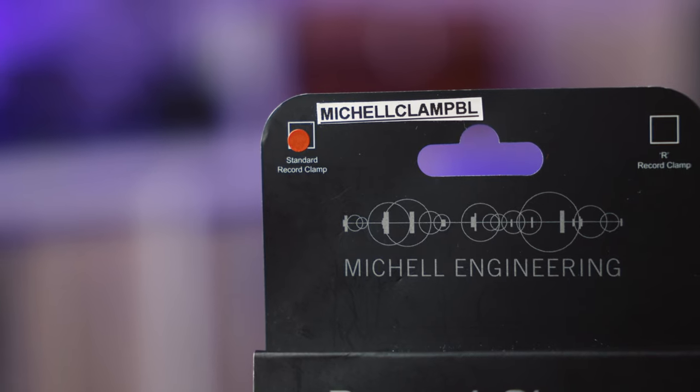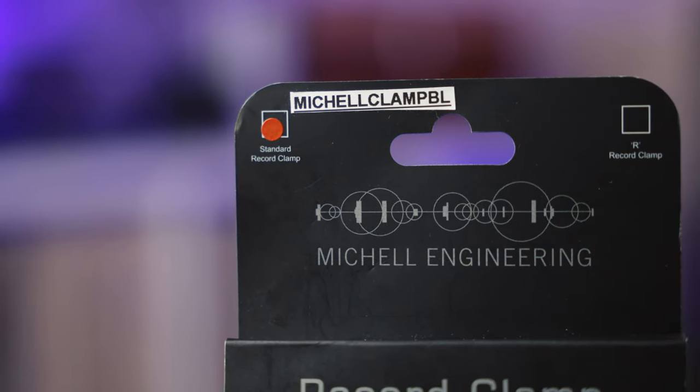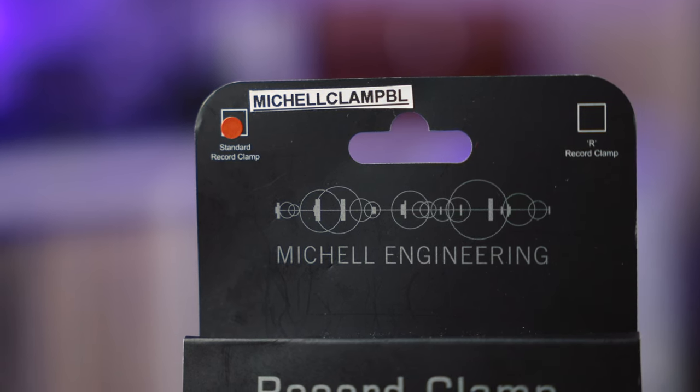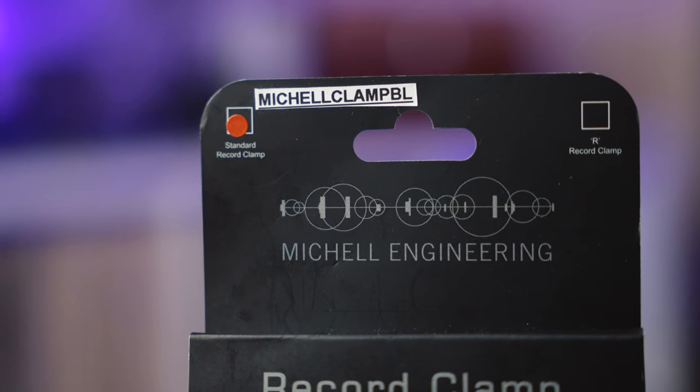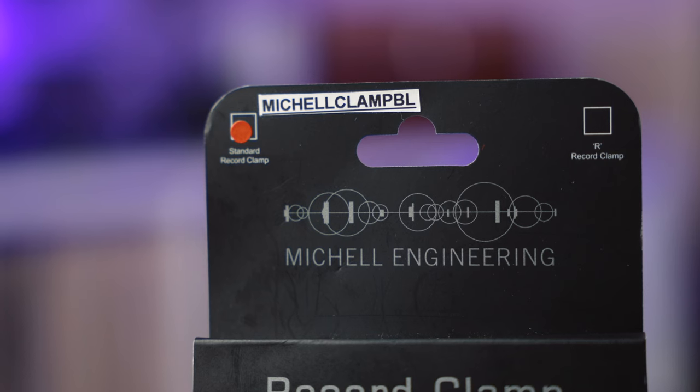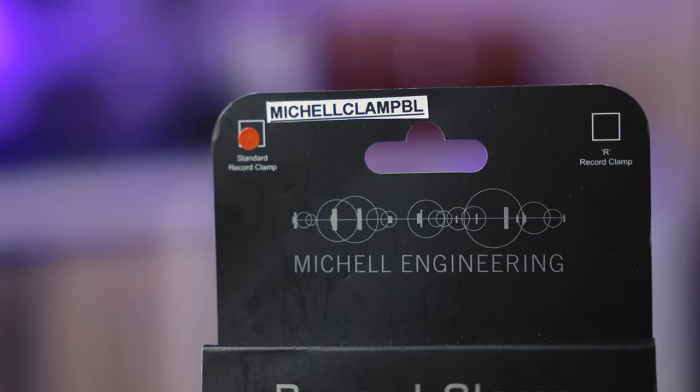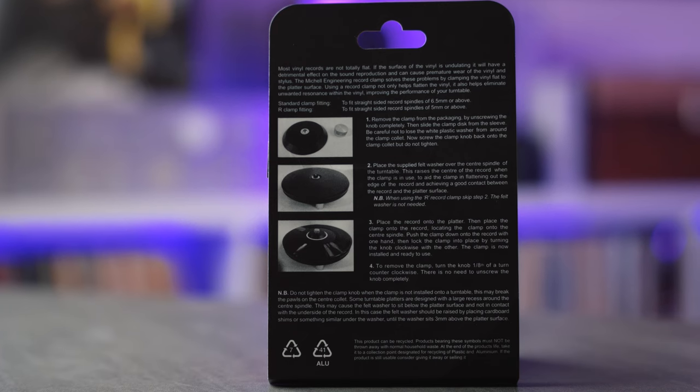Just a quick note: they offer two different models of this clamp — one that is standard, which is the one I have here, and another listed as R for Rega turntables, which have a smaller spindle. The standard model is for six millimeter spindles and the Rega one is for five millimeter spindles. I have a Fluance RT85 with an acrylic platter and it works perfectly with that.